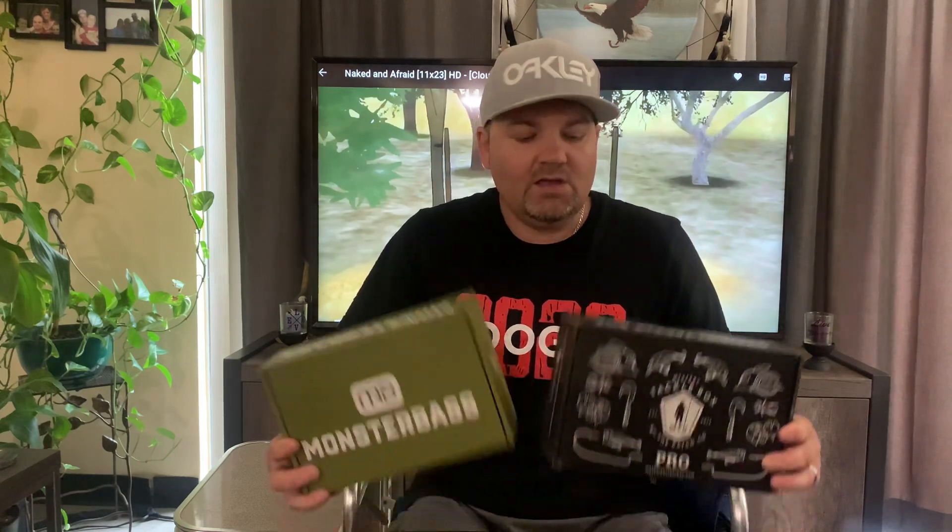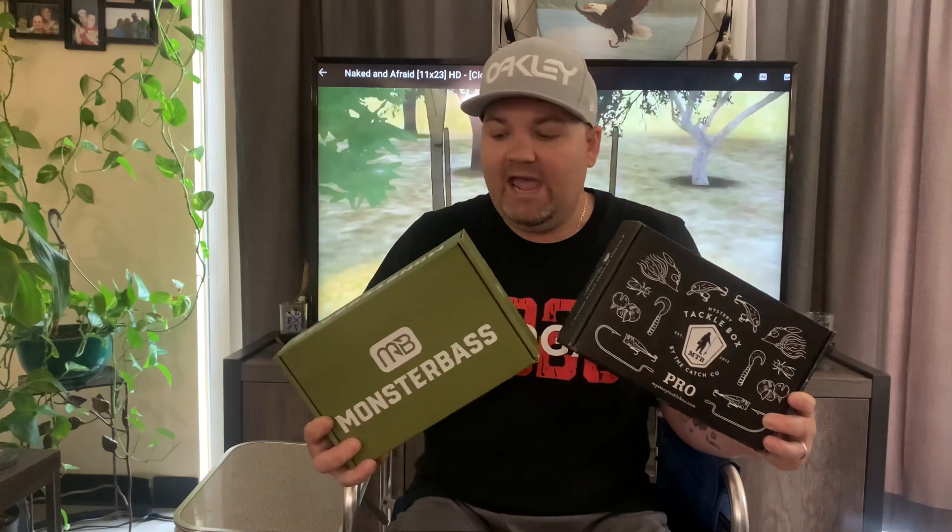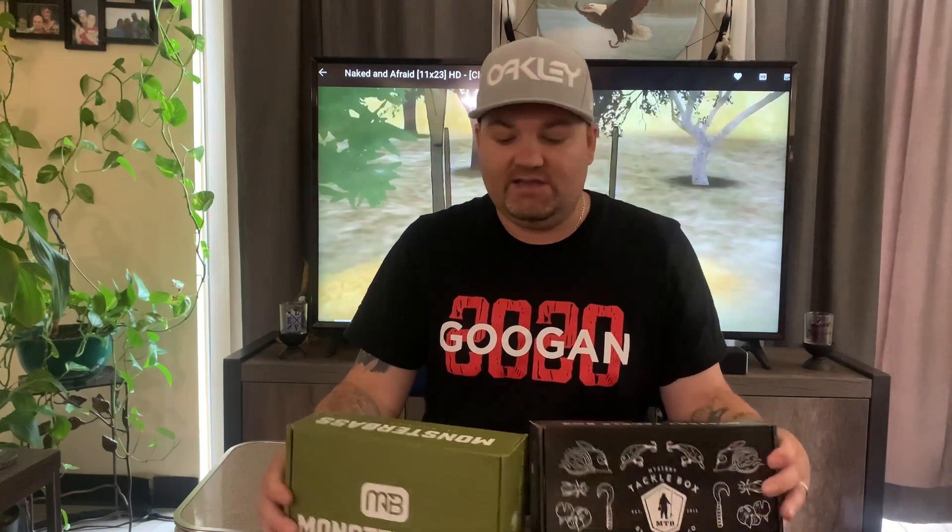So today we're going to compare these two and I'm going to show you the big difference. I've had the Monster Bass box for two months and I don't think it's worth it. I haven't gotten the regional box — I'm sure those are very good — but in the last two times I've received this box there are no plastics, like they claim, because they're showing you their $35 regional box.